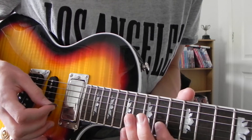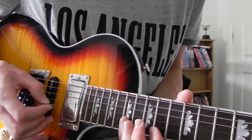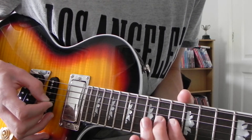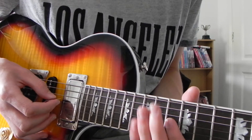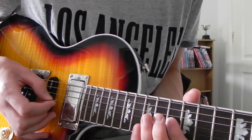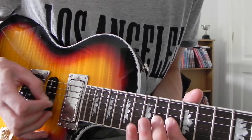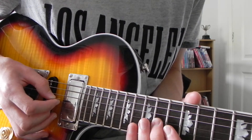All together slowly from the beginning. And then after you've done that, you play, still on the G string: 13, 14, 16 again. Then 14, 16, 14.